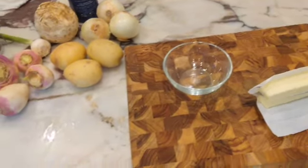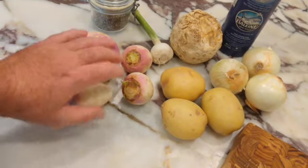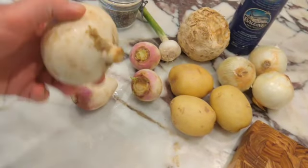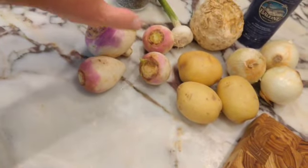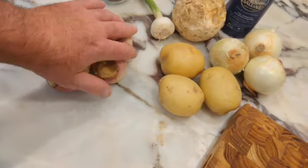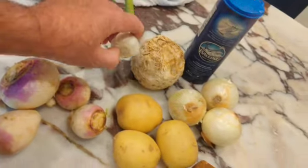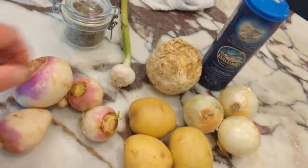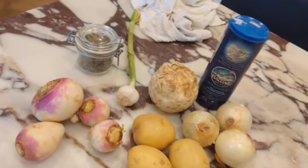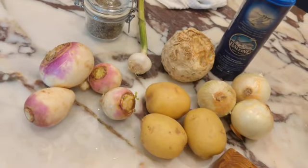So what I'm going to do first is peel my turnips. If you have a big one like this, you're going to have to quarter it. Also, one whole head of garlic — this is a green garlic. If you're using traditional garlic from the grocery store, I recommend using half a head.